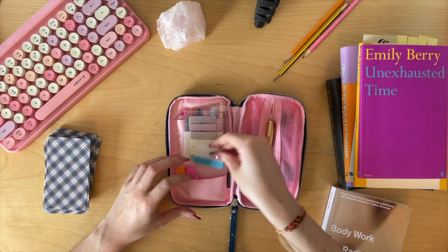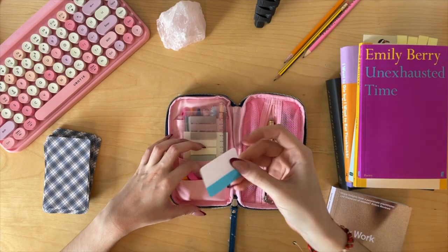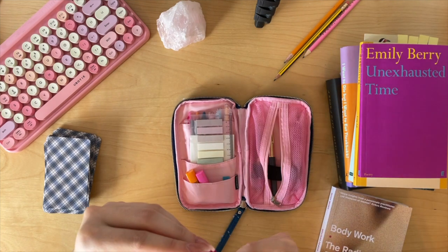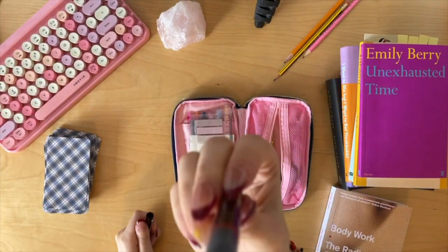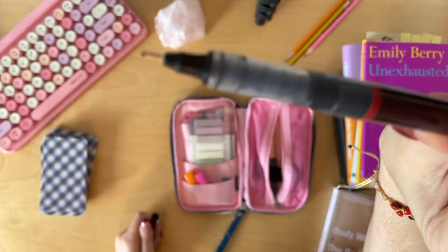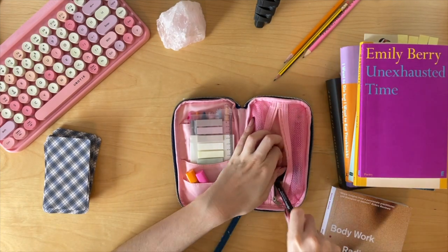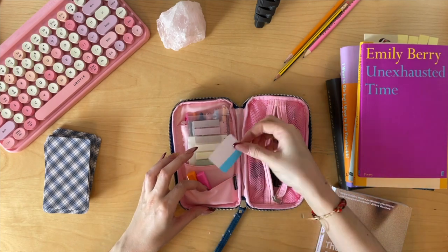I also have these plastic tabs, because I am a teacher and I use these in my lesson planning binder. I'll take my marker — this is a Rote Ring Tiki Graphic 0.3 — and I'll use this to write on the plastic. Then I use the plastic as a divider in my lesson plan binder: November, October, first nine weeks, second nine weeks, things like that. So I always keep these here.